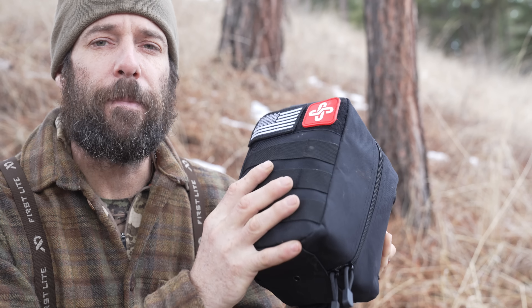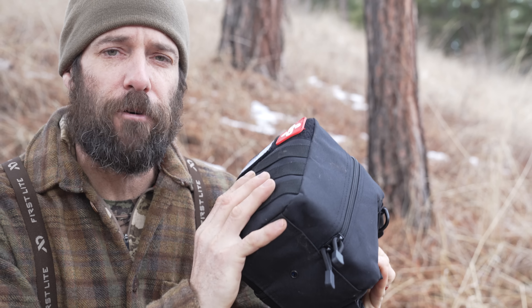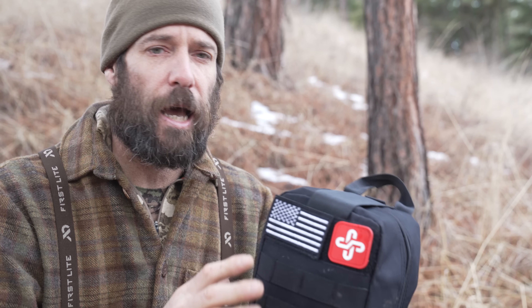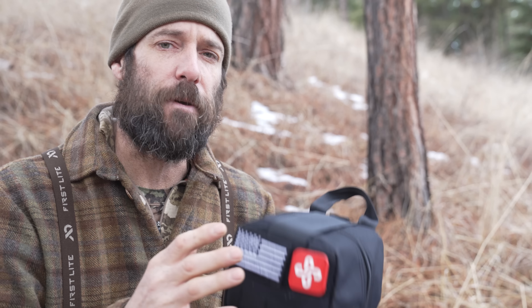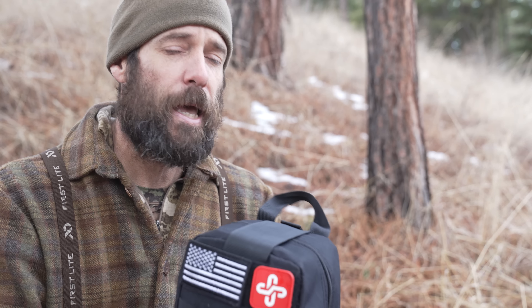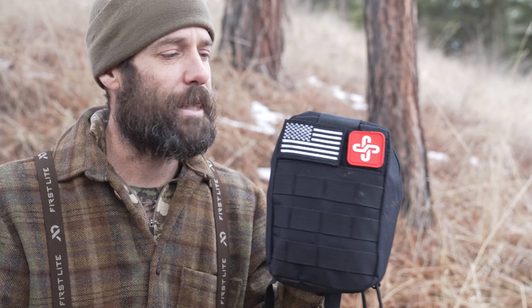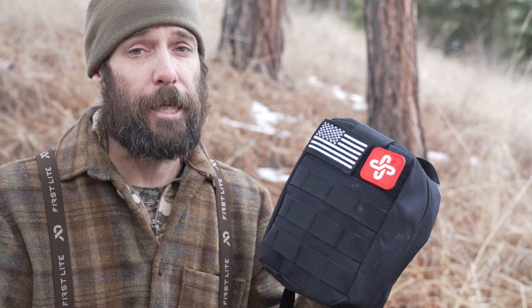Alright folks, this week I am putting Amazon's best-selling survival kit to the test. I recently did a video where we opened this thing up and looked at all of the items. In this video, I'm going to try to use everything in here to the best of my ability to set up a comfortable camp that could get you through what would otherwise be a miserable night. Towards the end, I'll give you my overall impressions and tell you whether it's worth the money. Let's get started.